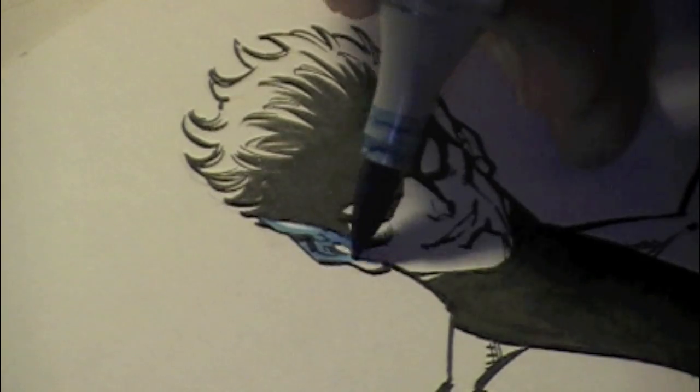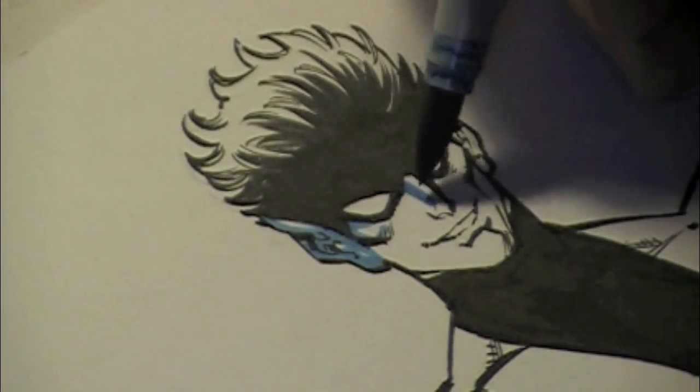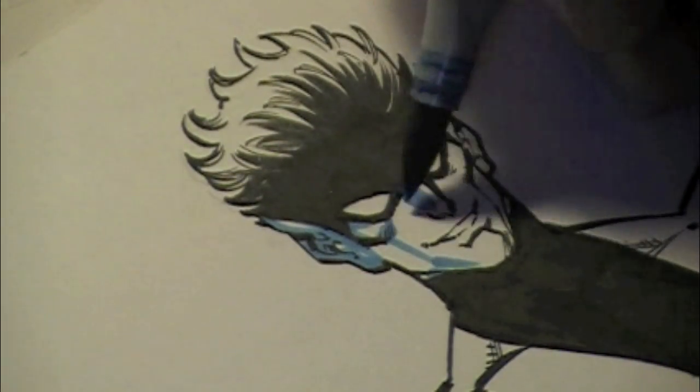Hi everybody, it's Todd Nock and I'm back with the third part of this Nightcrawler character study — the Copic color video.